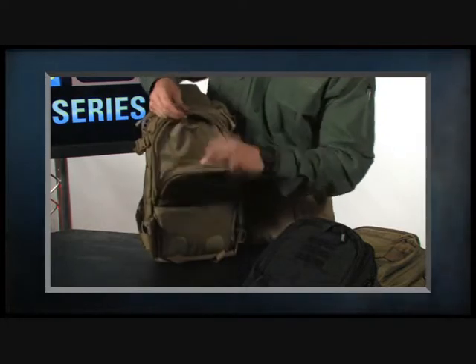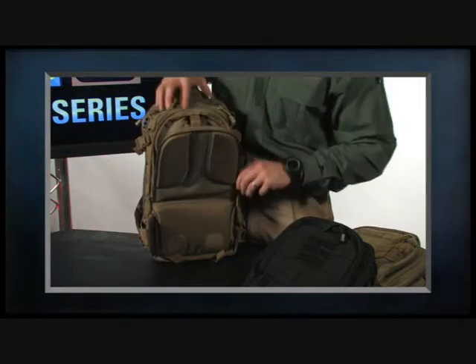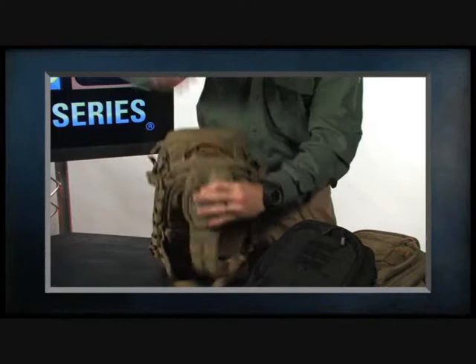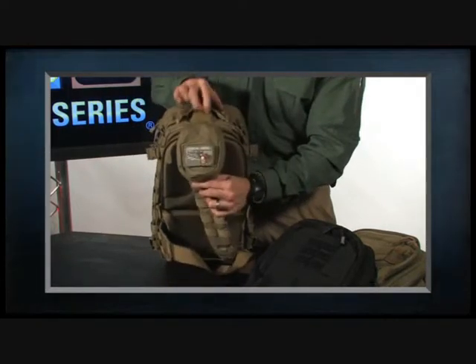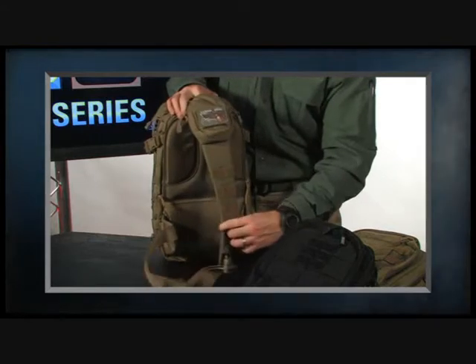Your hydration pouch attaches to the top, and the hydration valve passes through the hole there. There's also a port on top that opens up so the hydration valve can pass through the channel behind the comms pocket and come on down.